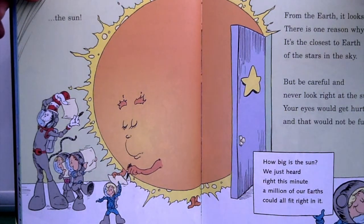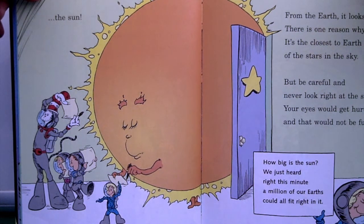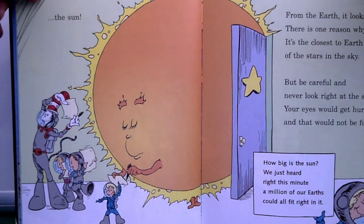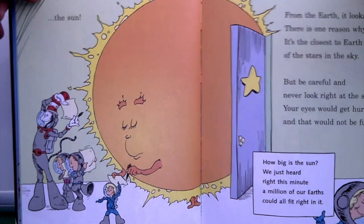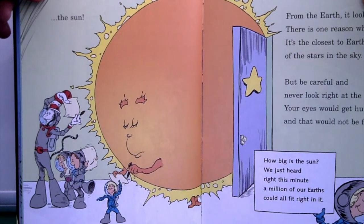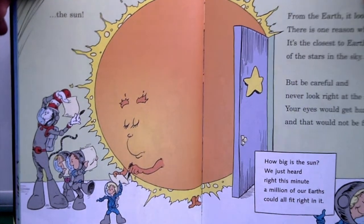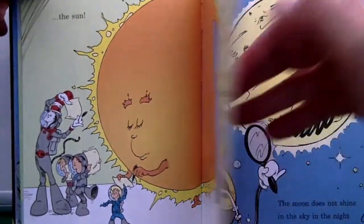'From the Earth it looks big — there's a reason why: it's the closest to Earth of the stars in the sky. But be careful and never look right at the Sun — your eyes would get hurt and that would not be fun. How big is the Sun? A million of our Earths could all fit right in it.'